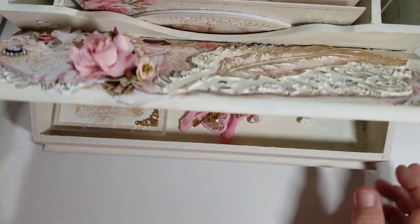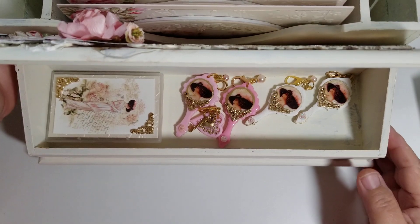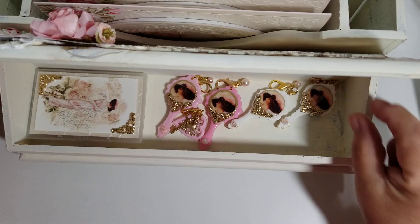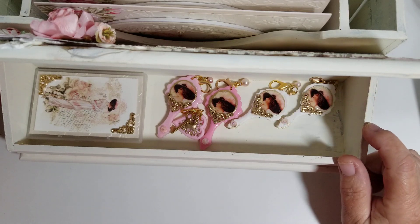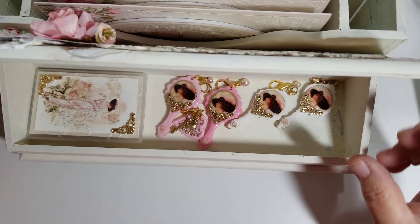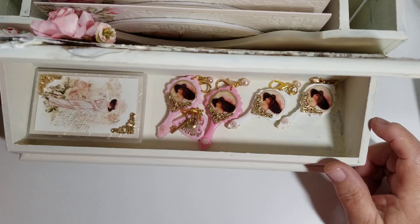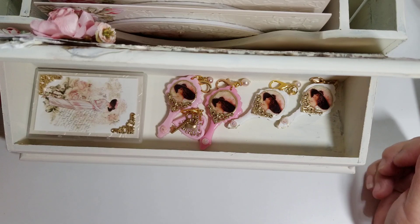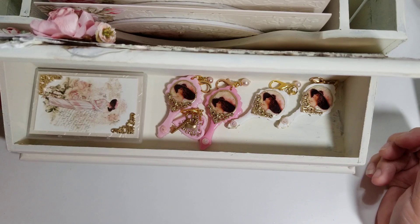The only problem with this box — to me — is that it is at an angle; it angles down, and you can't put anything very tall in here. So you're kind of limited — you can't put pretty jars or containers because they'll be too tall. You kind of have to put everything in here loose.